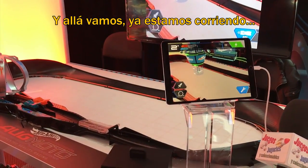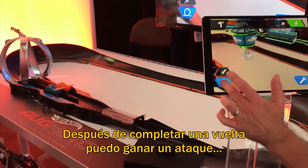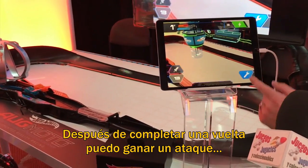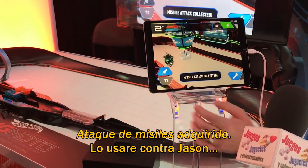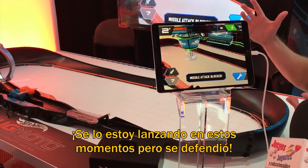All right, so now we're racing. After I complete my first lap, I can do a loop and earn an attack. Missile attack collected. I'm going to use it on Jason - I'm going to launch it towards him right now. But he defended it.